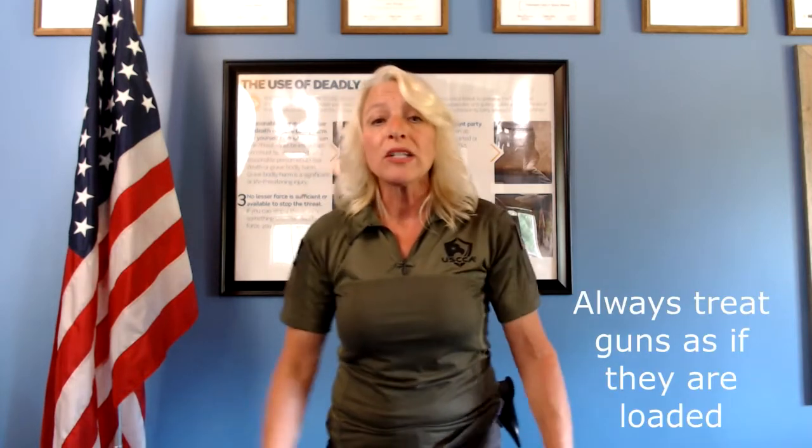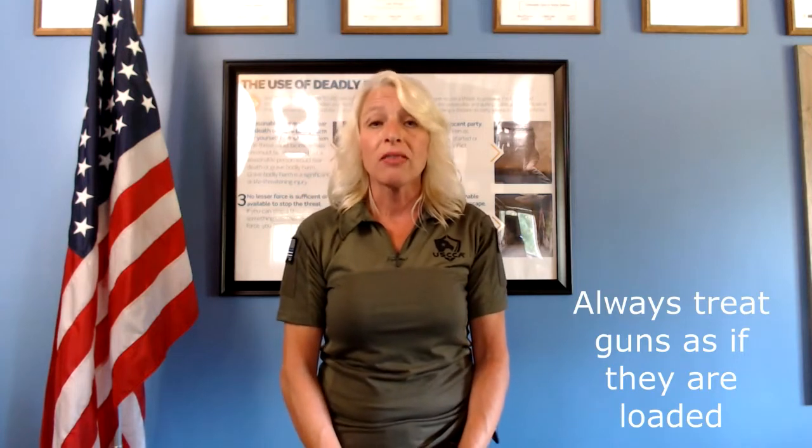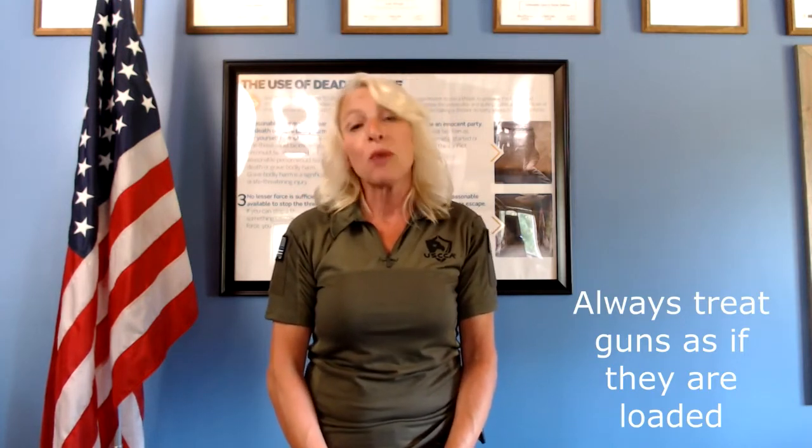Let's talk about the universal gun safety rules, because the number one thing to be concerned about when dealing with a tool that could be used as a deadly weapon is safety. Rule number one: always treat guns as though they're loaded until you've made the proper clearance check. And even after they're cleared, always treat those guns with the respect they deserve. Rule number two: never point your firearm at anything you're not willing to destroy — that includes your own body, anyone else, or anything that your intention is not to destroy and obliterate.